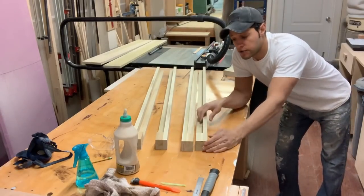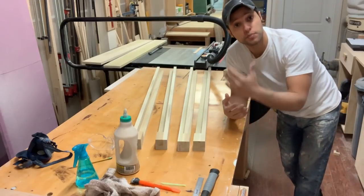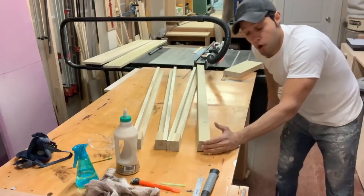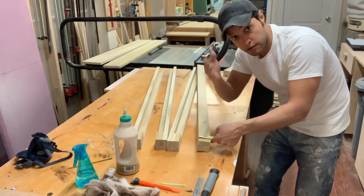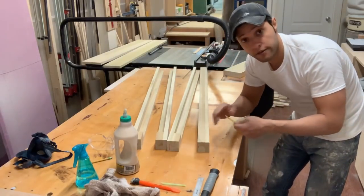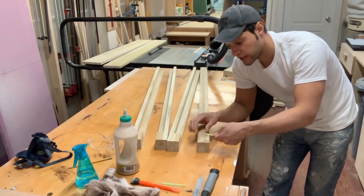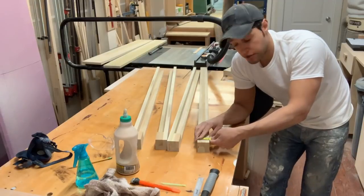Before we move on and start cutting the shape out of these legs on the bandsaw, I just want to address a couple of things and explain why I did what I did. On one side you saw me cut two-inch wide pieces — those are going to be on the face of every side of the box of this linen press. Then you saw me cut a bunch of pieces at one and a quarter, and those, when added to the three-quarter-inch material, make two inches.